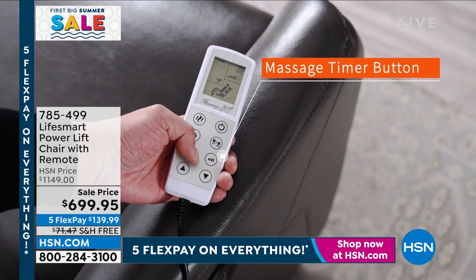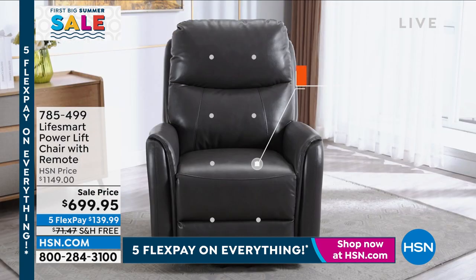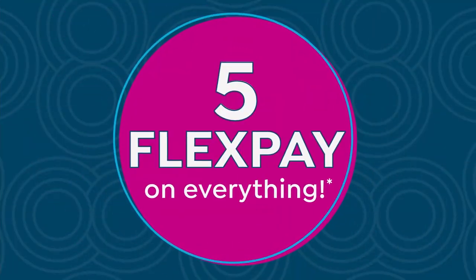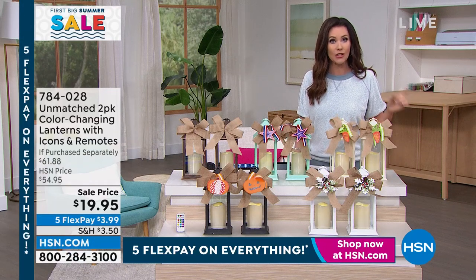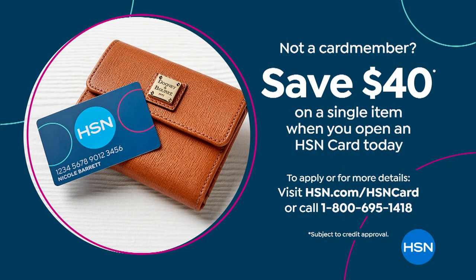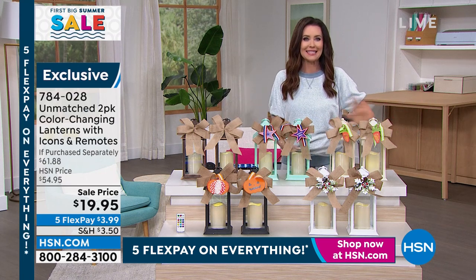It's normally $1,149 plus shipping and handling. Today it's $699.95 with free shipping and handling. We not only have five FlexPay like we do on everything, on that power lift chair we have 18-month VIP financing on your HSN card. Check out getting an HSN card before it comes up — you'll save $40 off your first purchase. At 18 months it's just a little over a dollar a day to have that comfort and beauty. It's absolutely gorgeous.